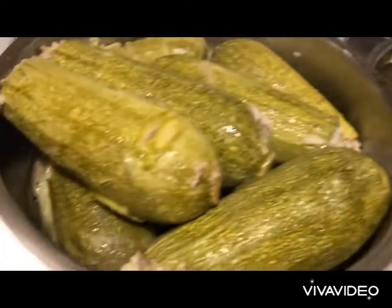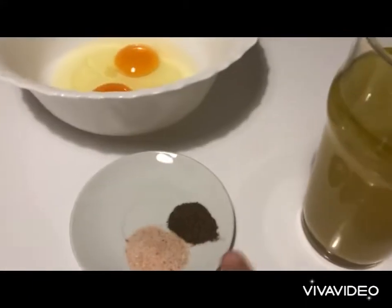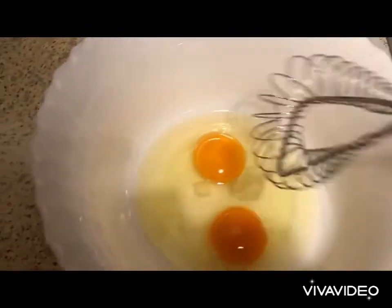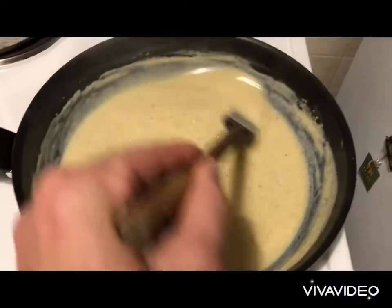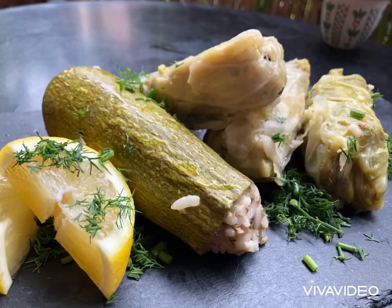We separate the zucchini and dolmades from the liquid. For the avgolemono sauce, we need two eggs, salt, pepper, and the broth. Half the broth goes into a pan to heat up. We beat the eggs, then slowly add the other half of the broth, beating until we get a very fluffy texture. The egg mixture goes into the heated portion — this pot needs extreme care. We add a bit of the hot broth into the egg bowl and beat, then all of it goes into the pot on medium heat, constantly stirring. As the avgolemono thickens, we remove from the heat and add our dill. Et voilà — we serve and enjoy!